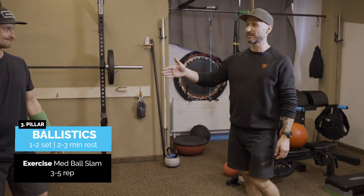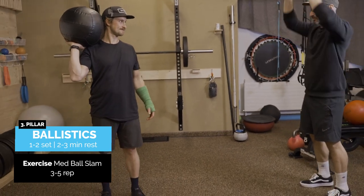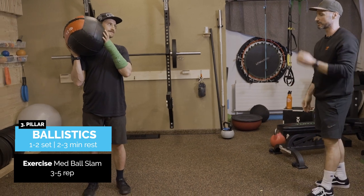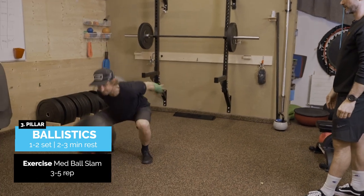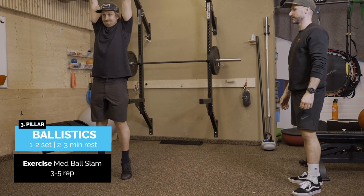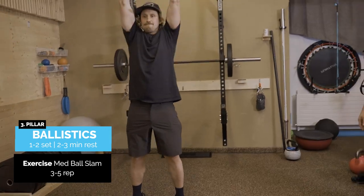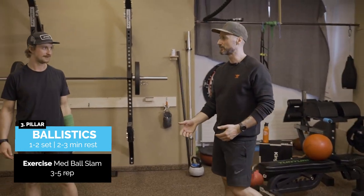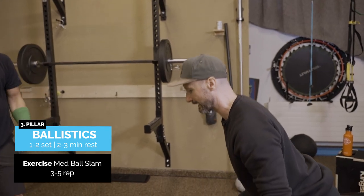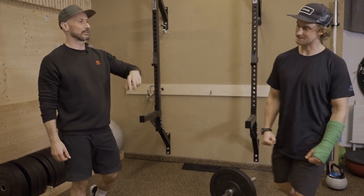Moving on to the med ball slam. Triple extension — going up with the ball, expressing all that explosive energy through the floor, going up tall and then down into a nice flat even foot position. It's okay if you're jumping back a little in the beginning, but it might be worthwhile to practice without any weight and coming straight down, sticking that landing, just to feel exactly what that movement is from start to finish.